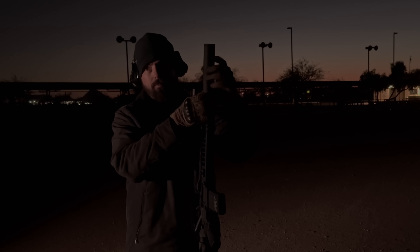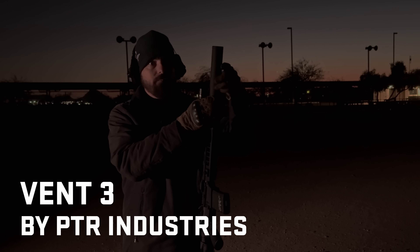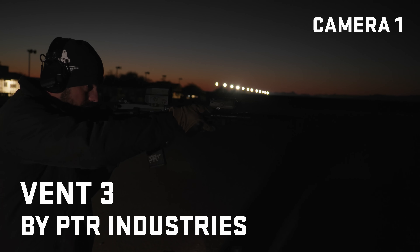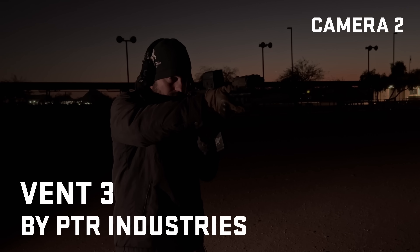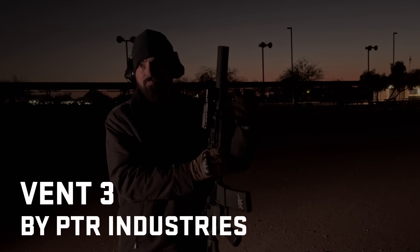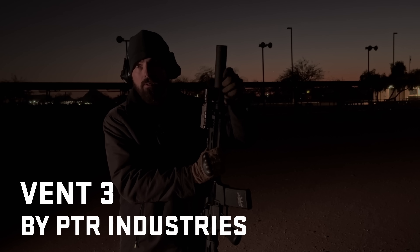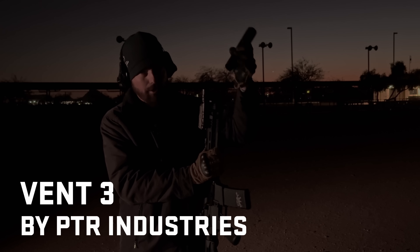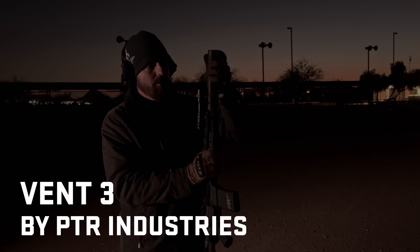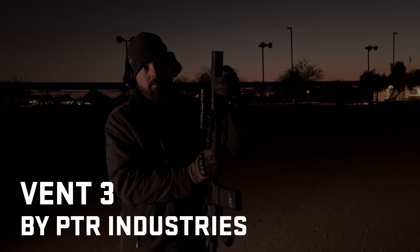Nobody's done this test with the PTR 556 suppressor. It's very quiet, medium low back pressure, and I don't think anybody's tested it at night for muzzle flash. Their ports are so small it seems like there won't be a muzzle flash. I saw a spark on shot one and nothing on two and three. From the side: a bit of flame on the first one, but after that it was one of the best performers. First round pop is going to be a bit bright, but after that it was clean. Nice — and an all-titanium suppressor doing that good. Is it design or is it material? Good question.